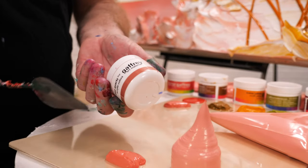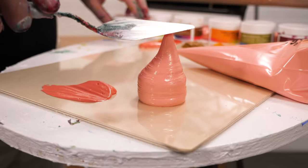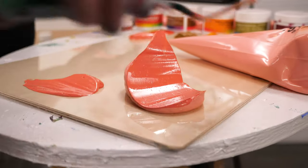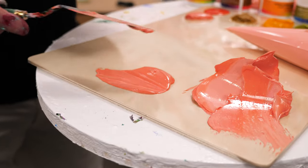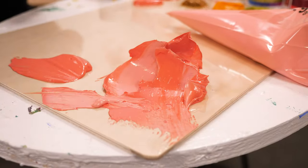The rose quartz deep is just slightly darker. What's good about that is if you're going to be working with the two, they kind of contrast each other really nicely. This is the rose quartz deep in our medium viscosity, and this is the heavy texture with rose quartz medium over it.